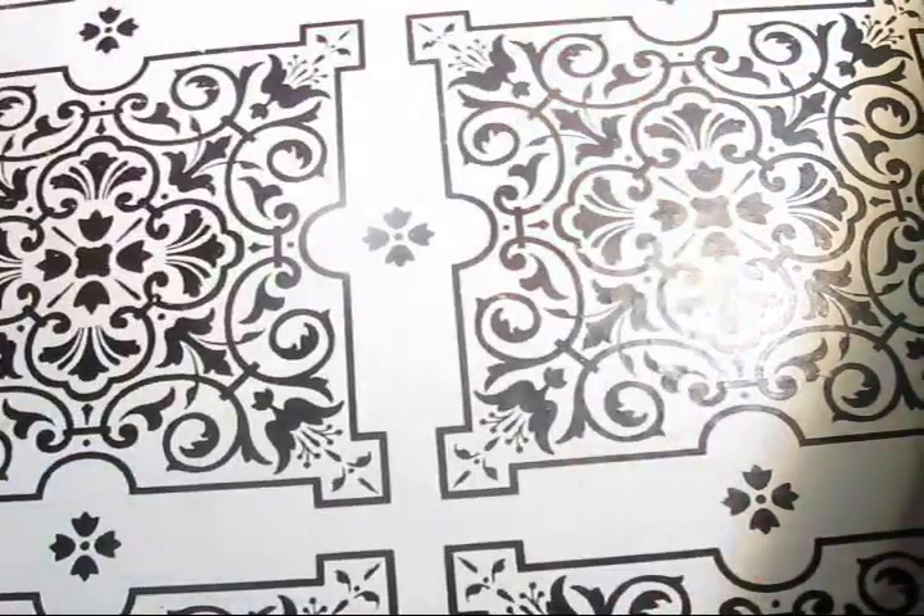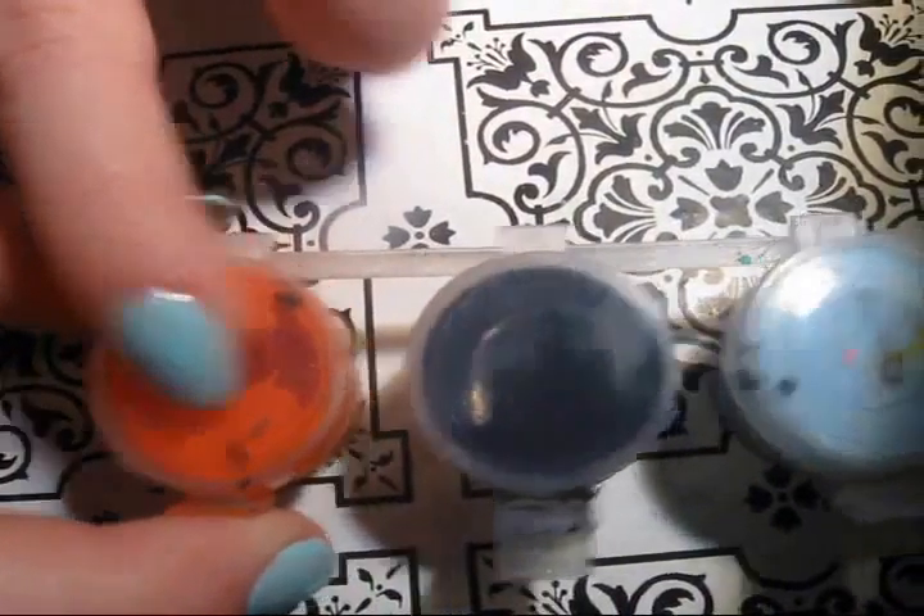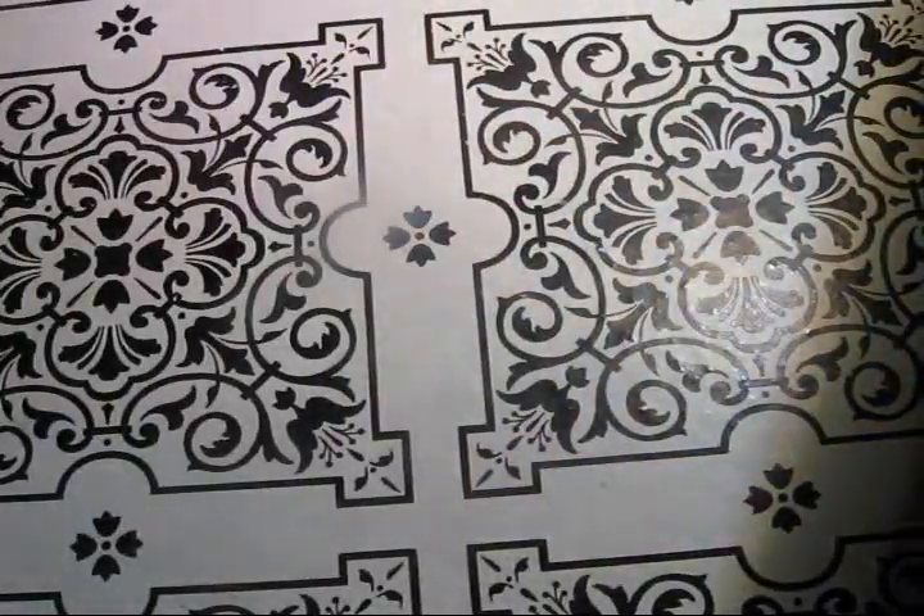For the next step, you'll need a red acrylic paint, an orange acrylic paint, a yellow, a green, a blue, and a purple acrylic paint. We'll also be using a black acrylic paint.